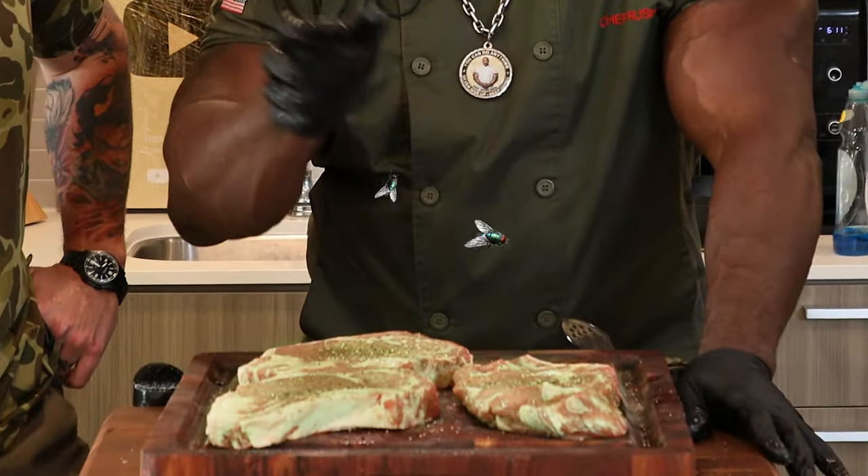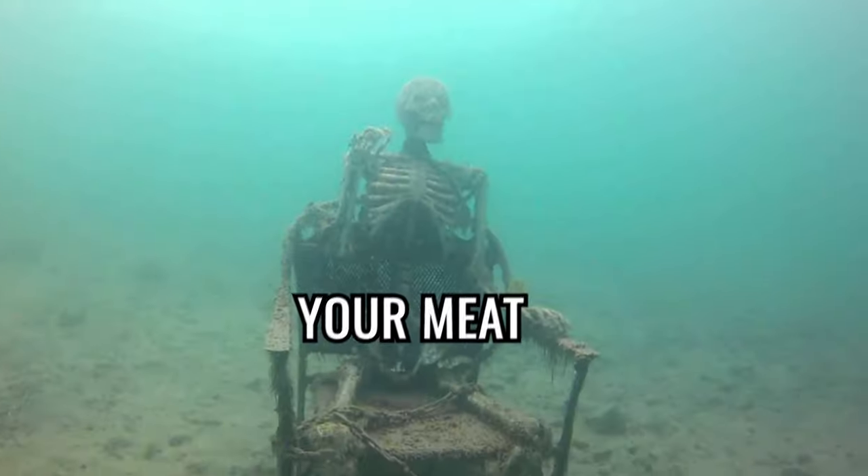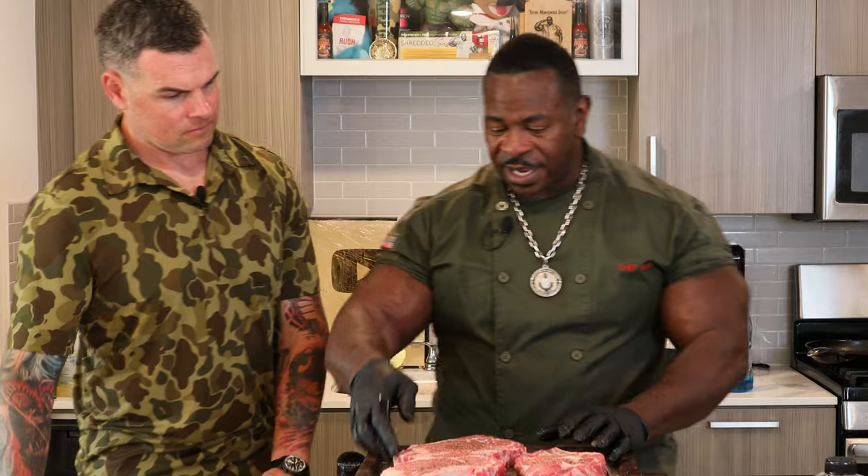There's a couple myths that go along with this — about room temperature and when you pull the steak out. The truth of the matter is you can keep this out a little while. You don't have to temper it for hours just to get it to room temperature. You can pull this out because internally it is what it is. As long as you heat it up to the right temperature, it's going to cook all the way through. Don't keep your meat out forever waiting for it to temper — just go ahead and start cooking it. As long as it's not frozen, you're good.